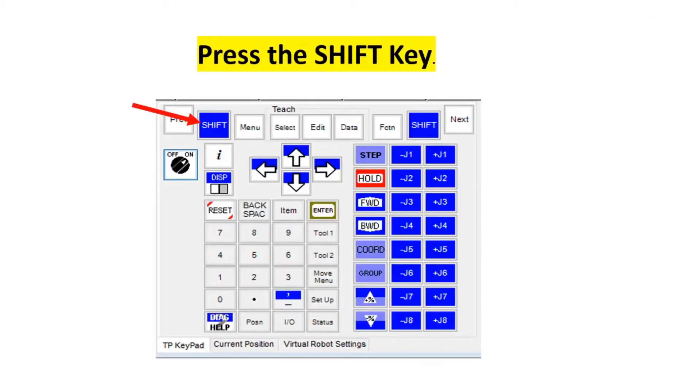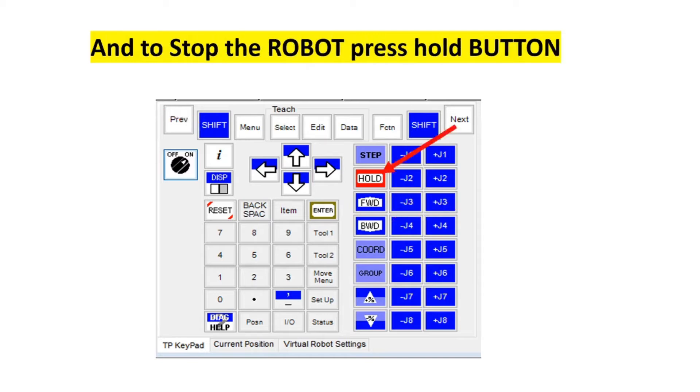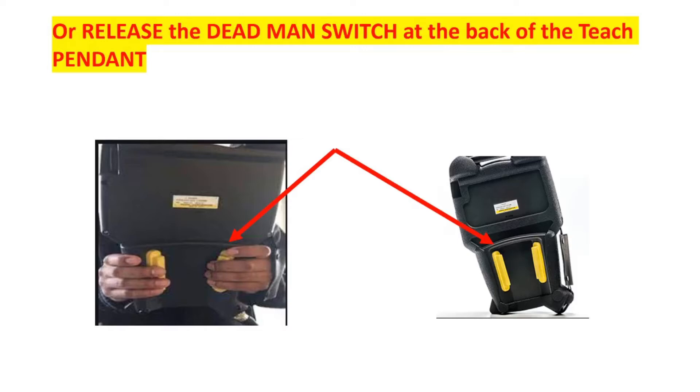Press the shift key together with the dead man switch at the back of the teach pendant, and then press either the forward or backward key once. To stop the robot, press the hold button or release the dead man switch at the back of the teach pendant.